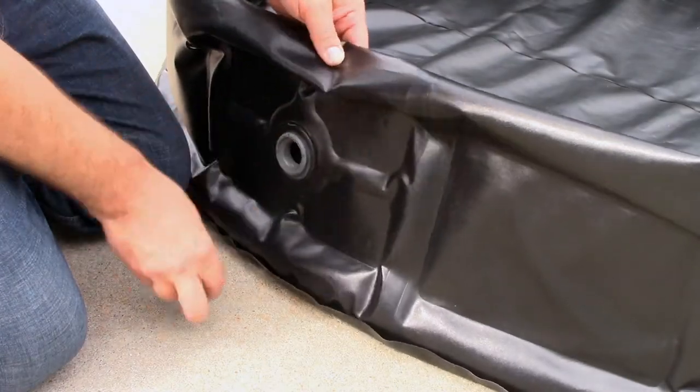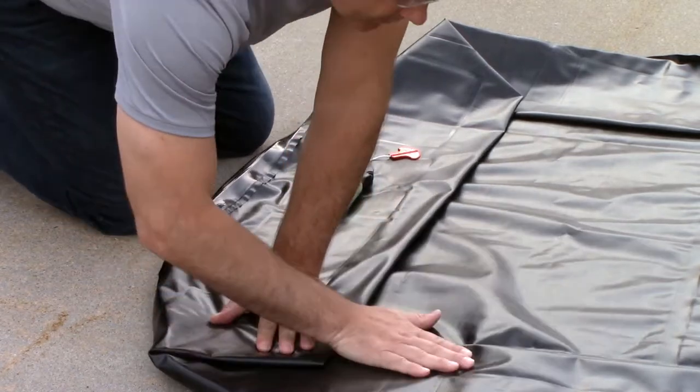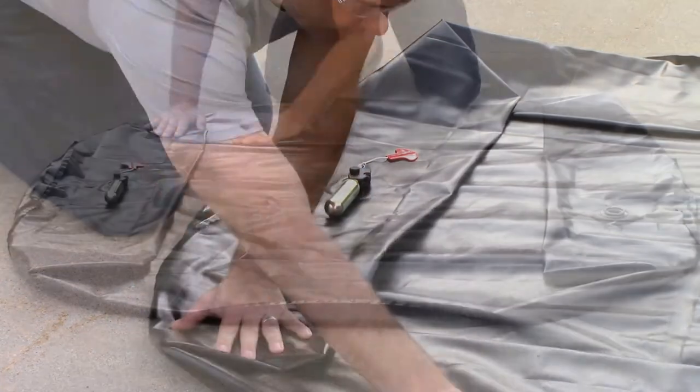Then open the release valve to deflate the pool. Press down on the pool starting at the inflation valve and push the air out of the pool, removing as much trapped air as possible.